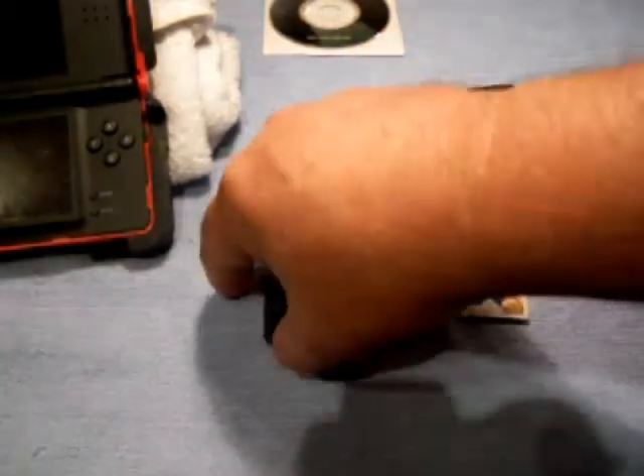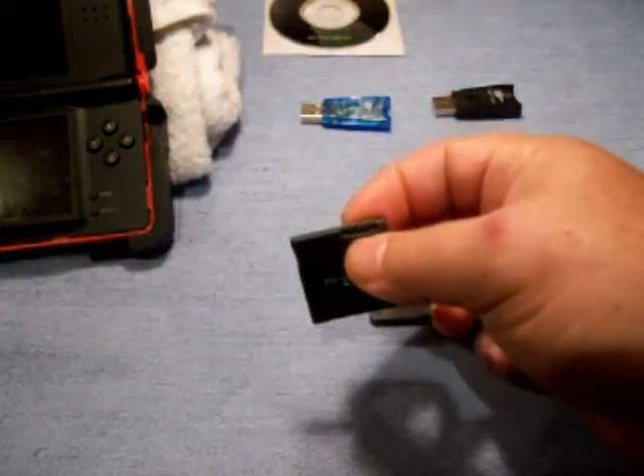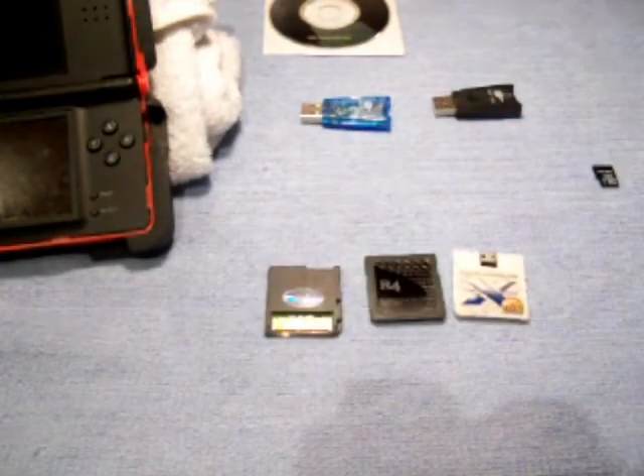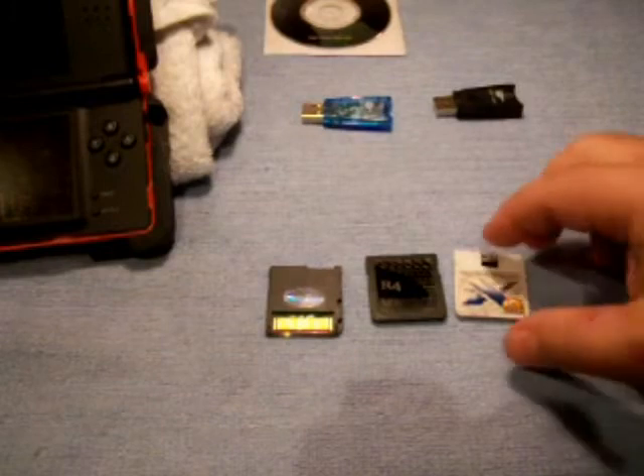This is a newer R4 card, which I will show you the website later on where you can buy these and where you can get the firmware for it. This one also takes a micro card — there's a slot for it. Because it's newer, it will take up to a 16 gigabit micro card.